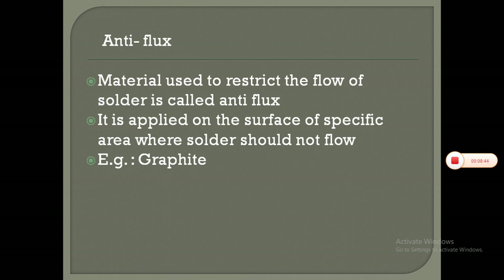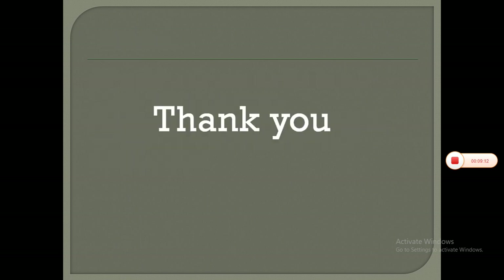Antiflux: material used to restrict the flow of solder is called antiflux. It is applied on the surface of a specific area where solder should not flow. An example is graphite. Thank you all for listening to the first part of soldering, welding and brazing.